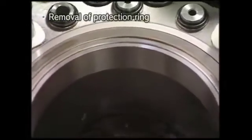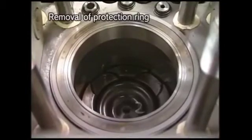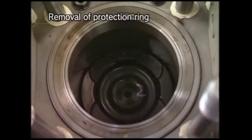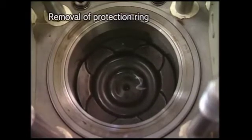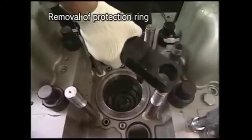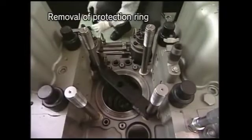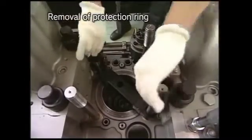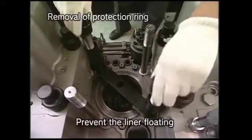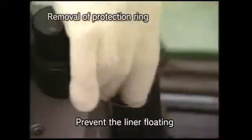Remove the protection ring before pulling out the piston. Turn the flywheel and set the piston at a position of about 80 to 90 degrees before TDC. Attach the liner supporting tool and spacer, and fix them with the tightening nuts of the cylinder head.